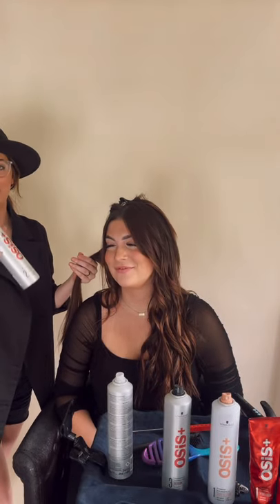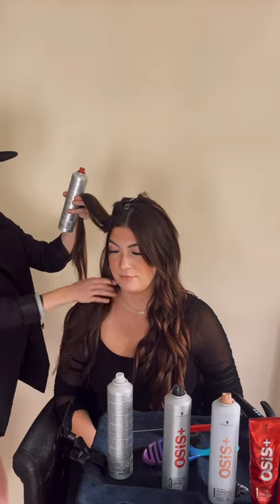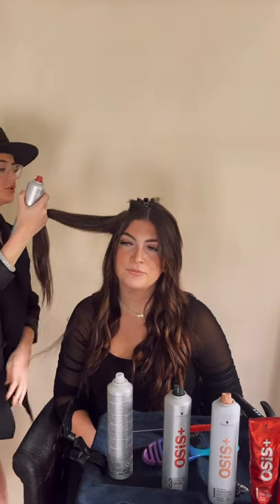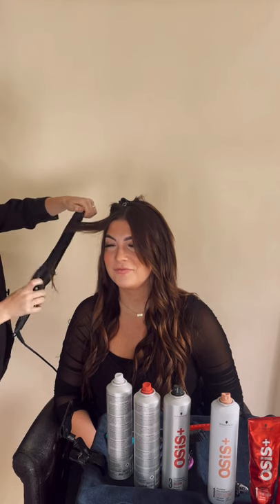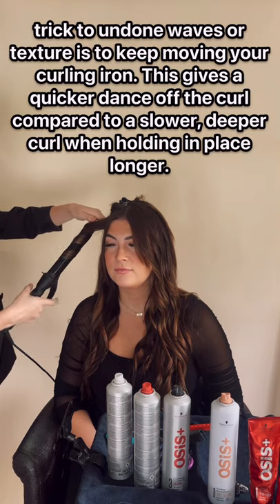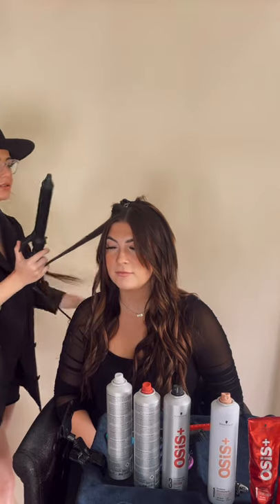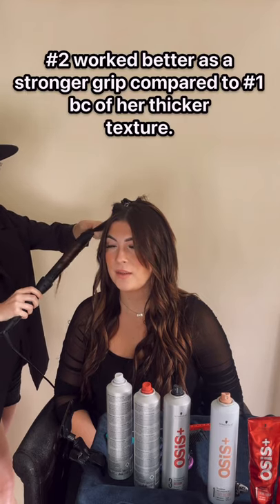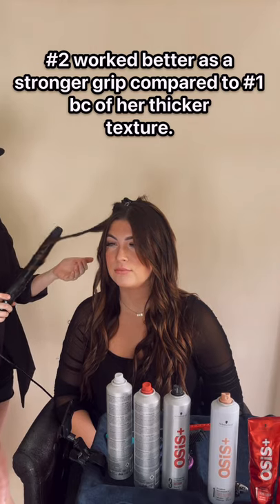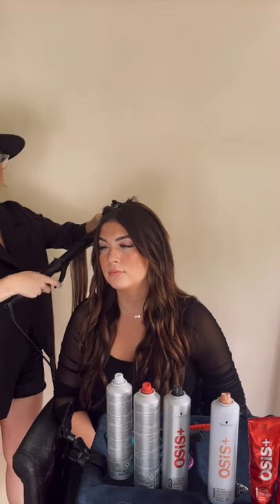We're going to go in with Breeze, which is the next step up from the Elastic, and see if this is a little bit stronger in her hair. I feel like the first one was good — it was a good prep spray — but I want to see a little more stronger hold from Breeze. So that's holding a little bit better. If I had to choose, I honestly would probably prep with the number two, Breeze, instead of Elastic, just because she has a lot of hair. I want to make sure this can wear all throughout the day, and this one is actually holding a little bit better. So I'd say if you have long, thick hair, number two is the way to go.